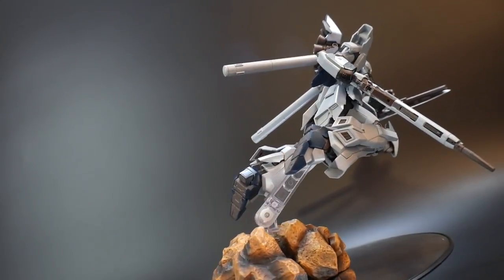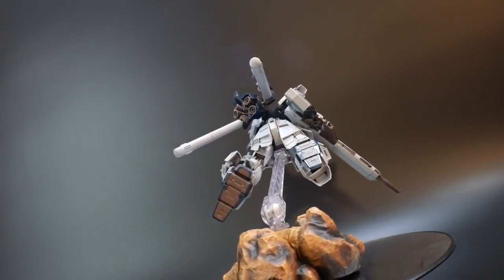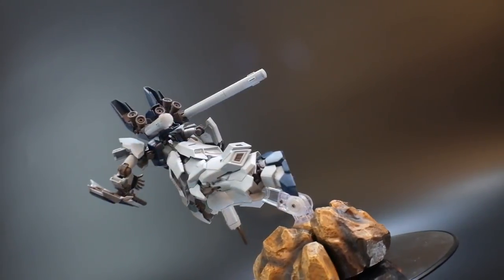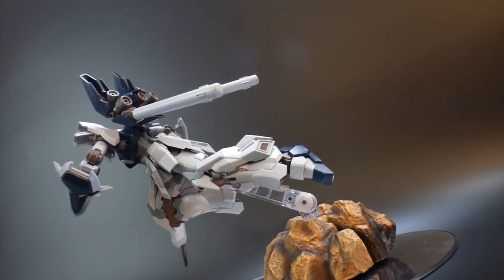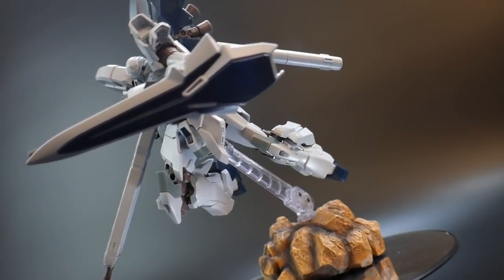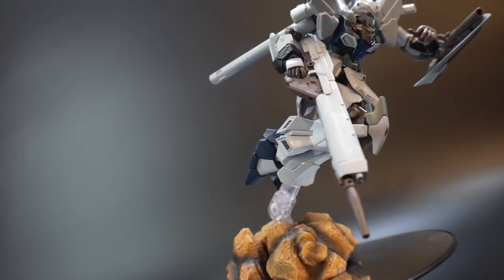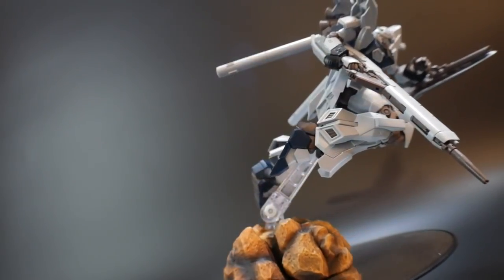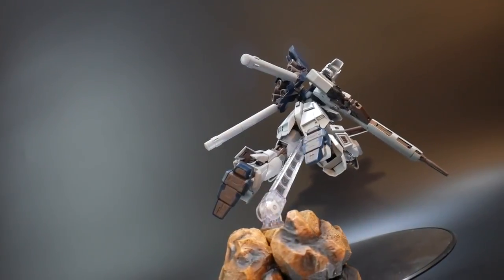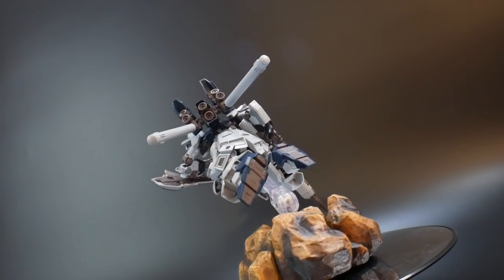I do like this pose and you can definitely utilize the thrusters to your advantage — the ones on the backpack or the ones on the side of the legs. You could bend them backwards or however you want to pull off some nice dashing poses. And if you have some figure-rise effect parts, like the little wind ones or thruster effects, it's really going to make it stand out a lot more. Just try and use what you can to your best abilities and you can definitely get some cool shots.